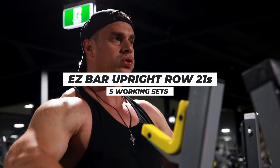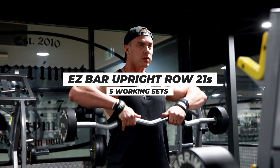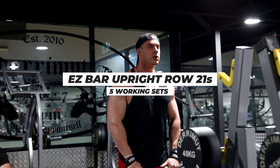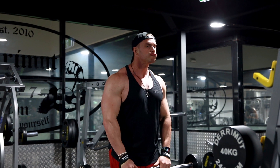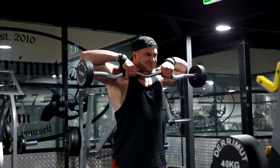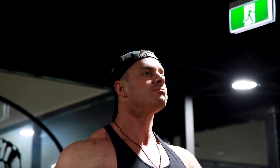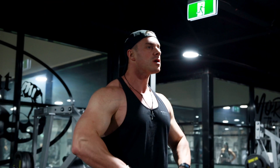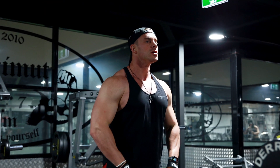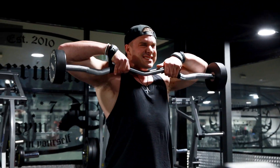It's a very tricky exercise to get correct, but once you do, one of the best for rear delts. Exercise number four, going back to the middle delts and traps: easy bar upright row 21s. We've got five working sets. This is seven bottom half reps, straight into seven top half reps, finishing off with seven full range reps to get us our 21s. Making sure we're driving each and every rep with our elbows — the elbows stay above the wrists on each and every rep. That's going to ensure we keep the tension in the middle delts.